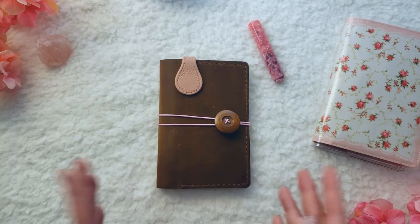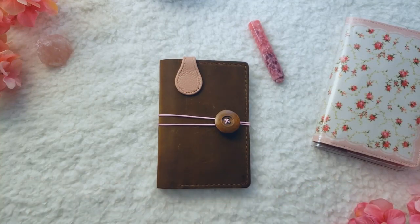Hi friends! Welcome back to my channel. Today, I'd like to share with you my current art journal setup.